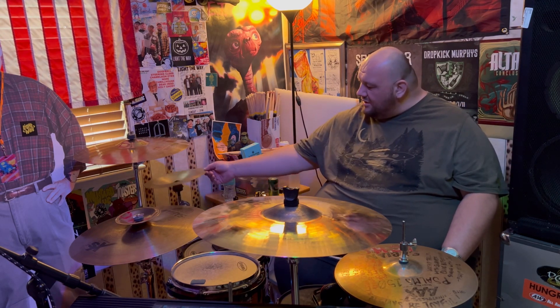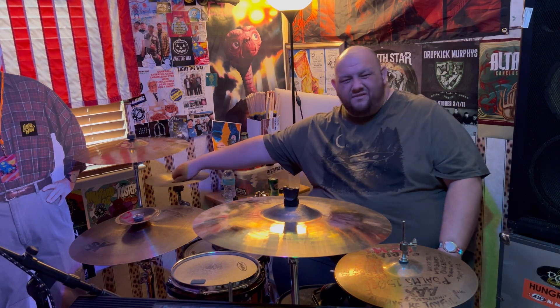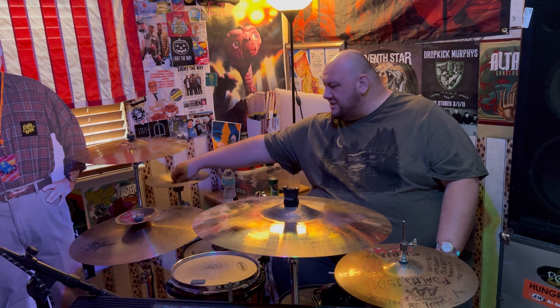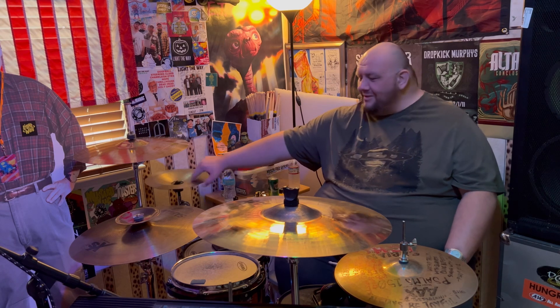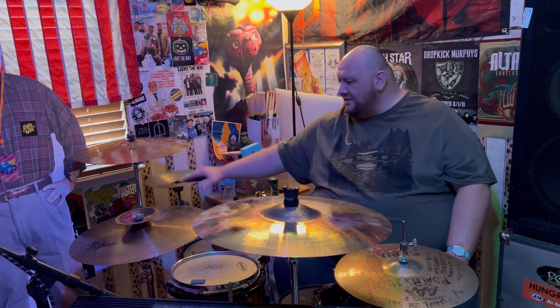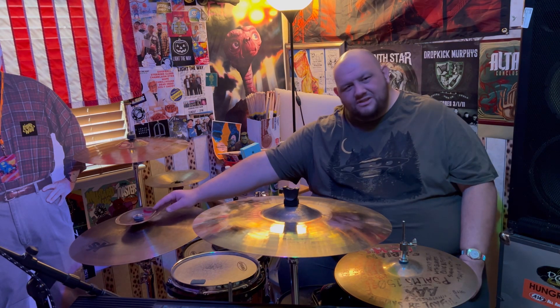I also have a Wuhan China cymbal here. I don't really use it too much in live shows, but sometimes on recordings. It's kind of reminiscent of the days when I used to play beatdown hardcore or metalcore. Since we don't do any of that stuff anymore, it's still fun to have around and play with.